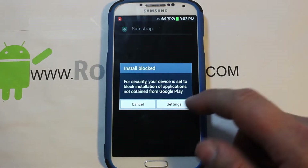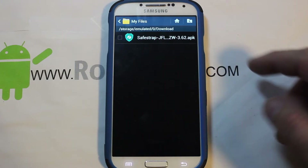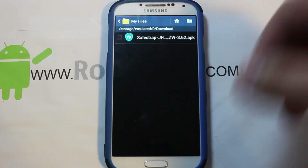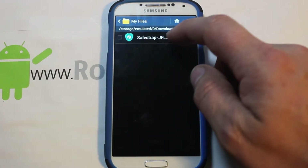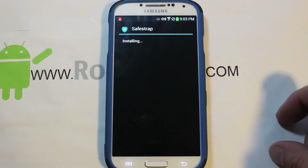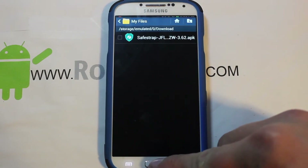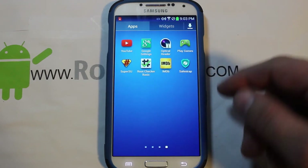When you click on it, it blocks the install, so you need to go into Settings and enable Unknown Sources. I'll give you guys links in the video description — you can download it directly on your phone, which is easiest. Click on it again, accept, and the application installs.